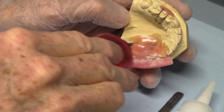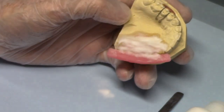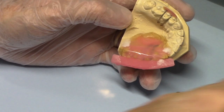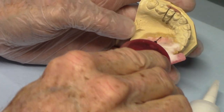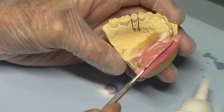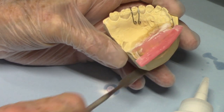Now this model, since this is just for demonstration purposes, I haven't put separator on it. It may bubble. Doesn't matter — you can see what I'm doing. You can scrape that back, and that works pretty well. But it takes a little bit of time to put that wax on.